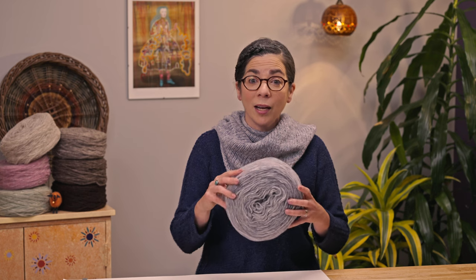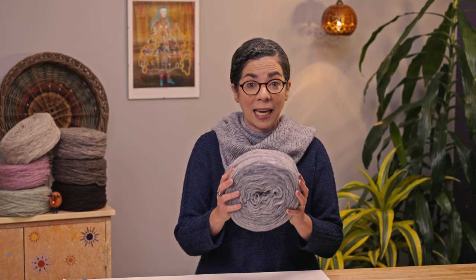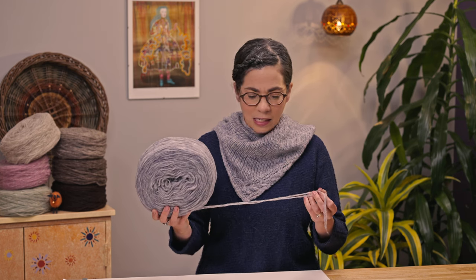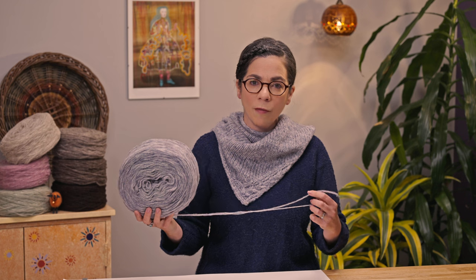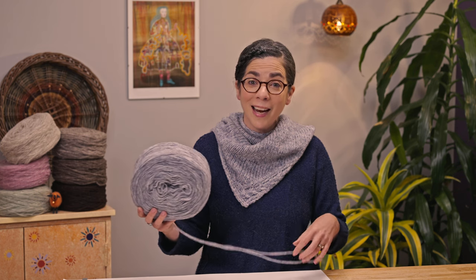Most unspun yarns that you'll run into come in a wheel that looks like this. This can also be called a cake or a plate. You will see on this wheel that there is sliver coming off the wheel. Sometimes these wheels are wound with just one strand of sliver; the Manchelope is wound with two strands of sliver coming off the wheel. When I knit the patterns I designed with the Manchelope, I hold those two strands of sliver together.